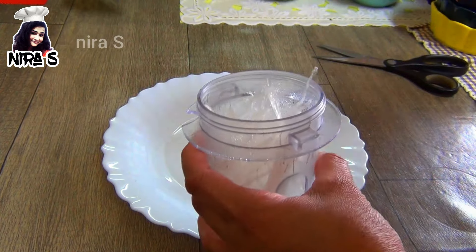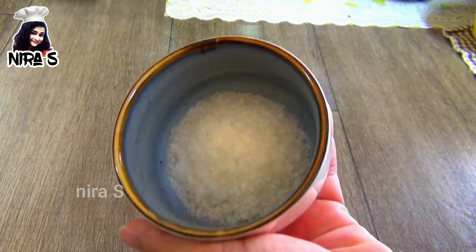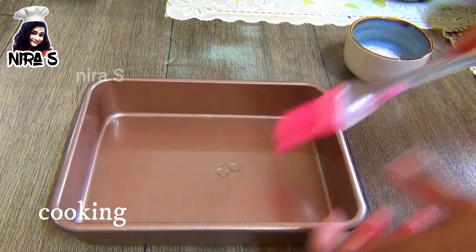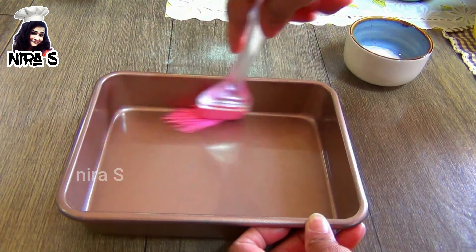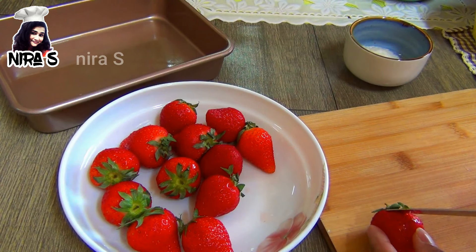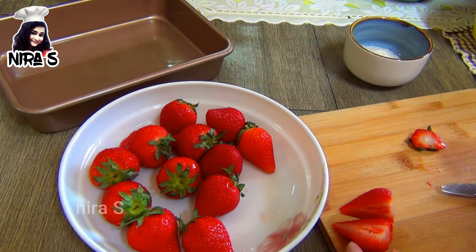If you need to grind it, you can use it as a plate. You can make it as a plate and add the make up in a store with a plate.